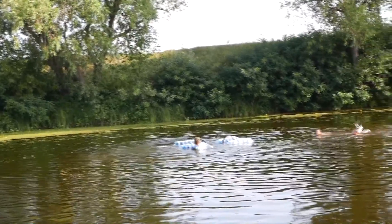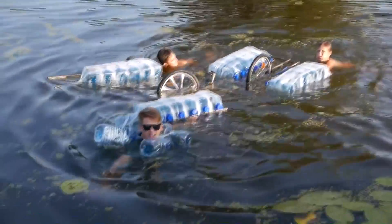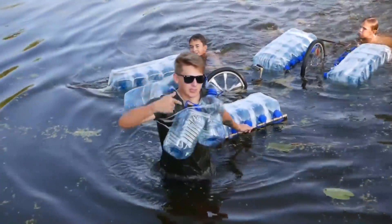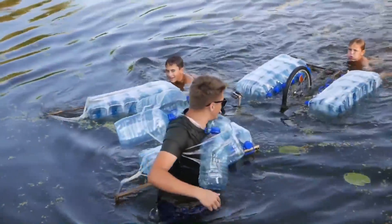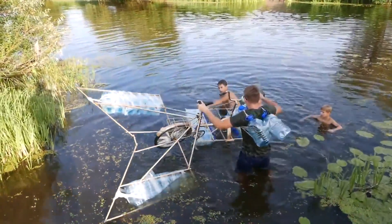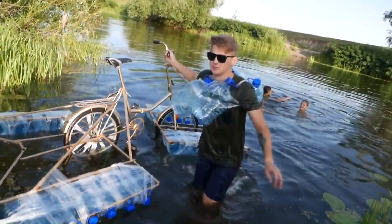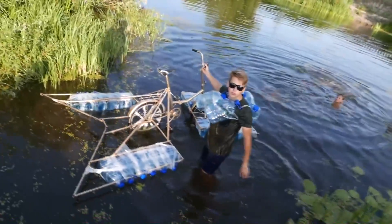What happened? Now I'll be eaten by catfish. I can see the bottom. You see, guys, how important safety is. This is safety. Be careful. The bike can fall if you don't keep a good balance — that's why it turned over. But I was able to develop a normal speed.